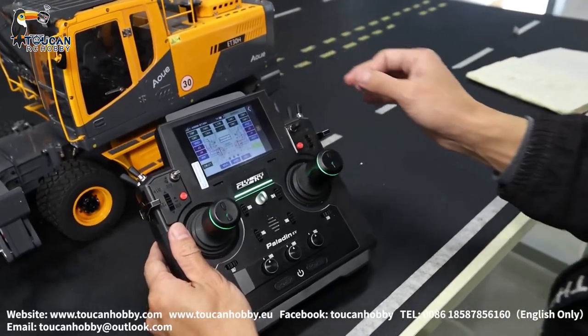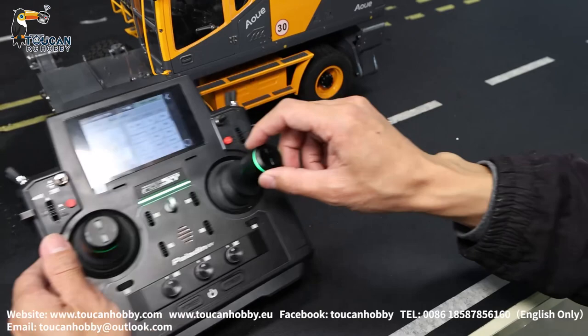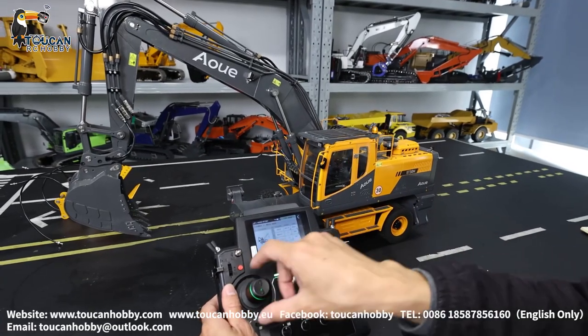That's channel four. Channel five is the bucket — J1 bucket. Channel six is the front arm, controlled by J3.